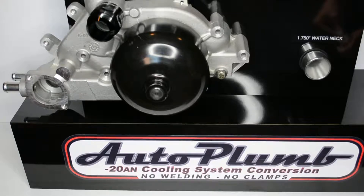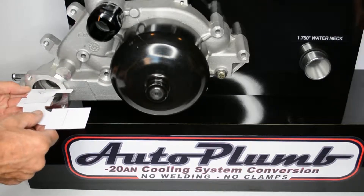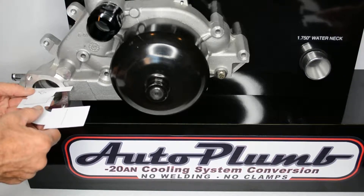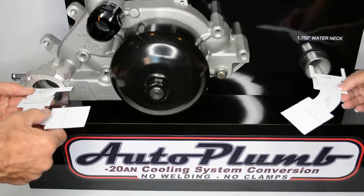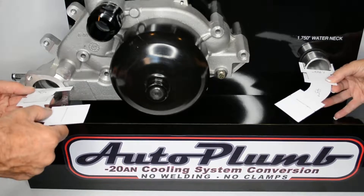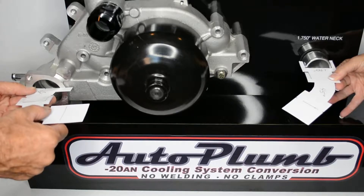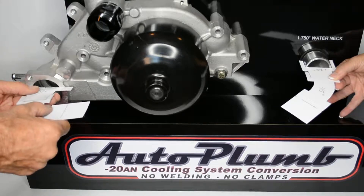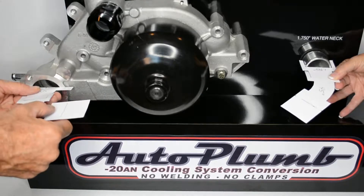We are going to try two different degree hose ends to determine the best angle needed to mate up properly to the thermostat side. First we will try the 45 degree. As you can see, the hose is being directed on an outward path that forces the hose into an S type bend to get back in line with the mating 90 degree hose end.